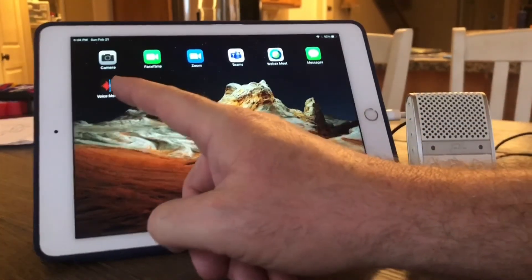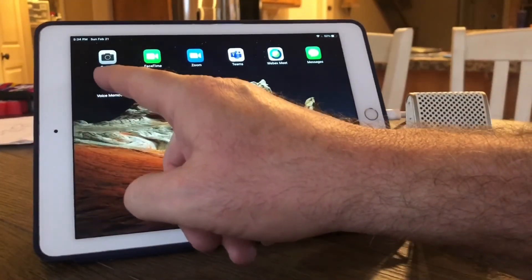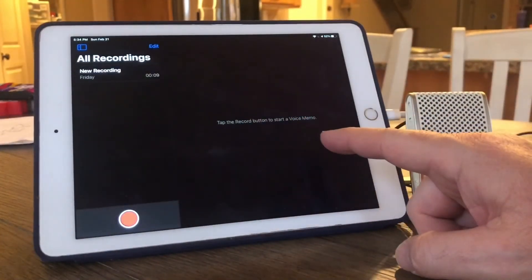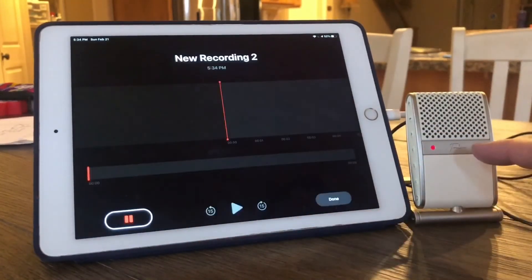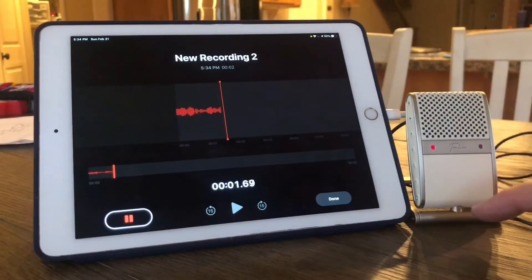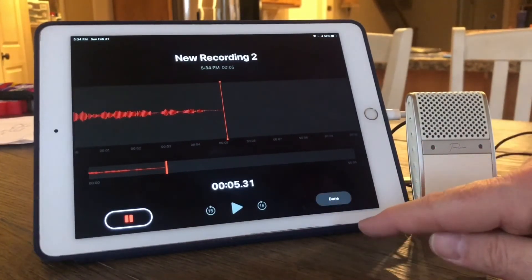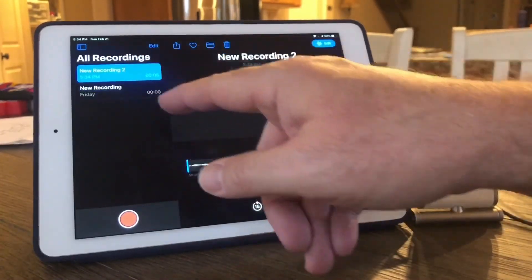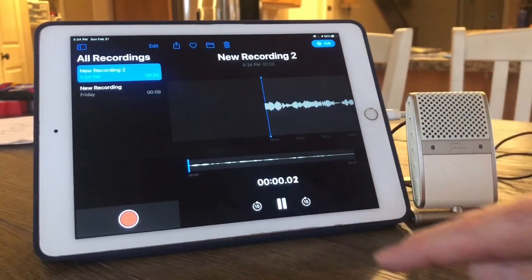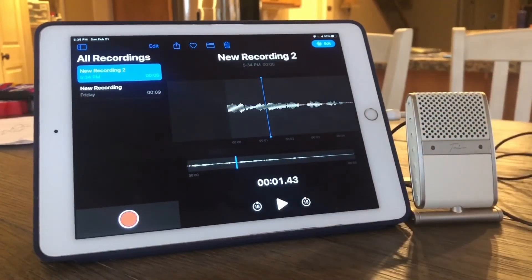Lastly, let's try Voice Memos. If I start a new recording, it does use the microphone — I am using my Tula mic right now. That recording gets saved and can be played back. Voice Memos does use the microphone.